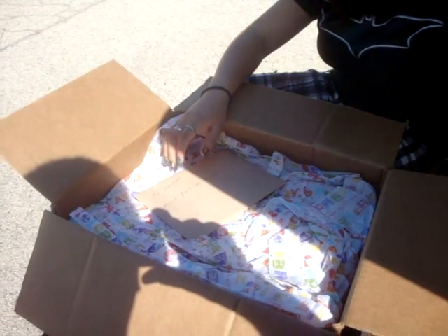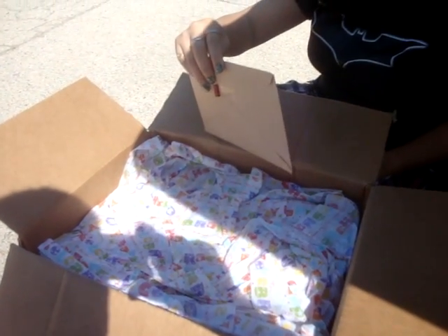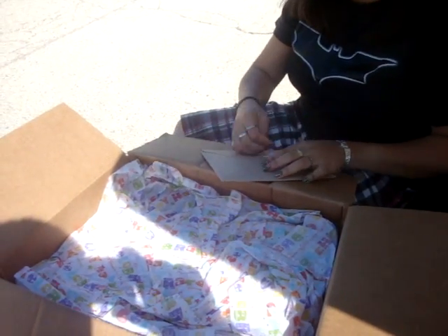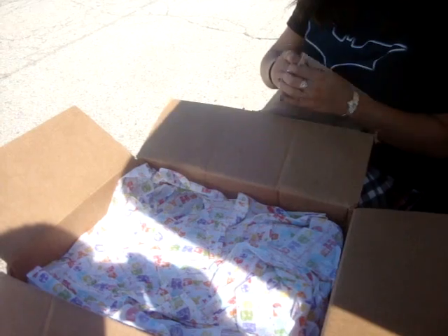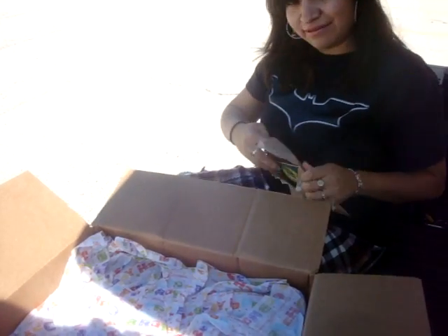Throw it in the back. Uh-oh, it's a card. Oh no! Should I be the one to open it? Absolutely. You gotta open it. Tear it open. Hurry! You gotta go quick just in case the camera has a funny moment.